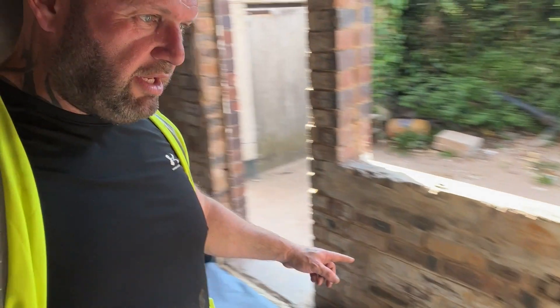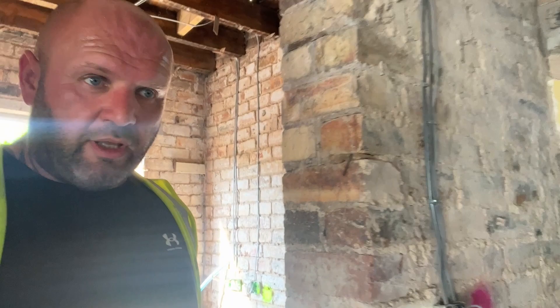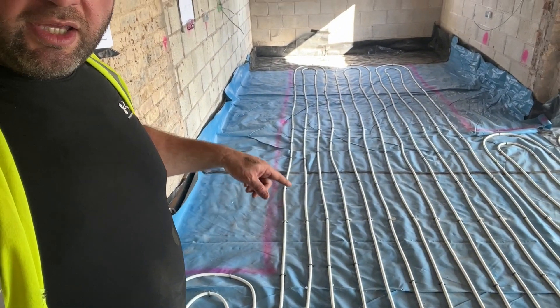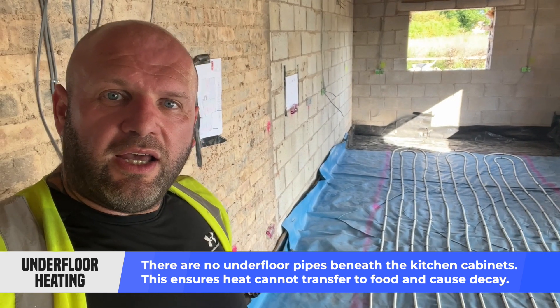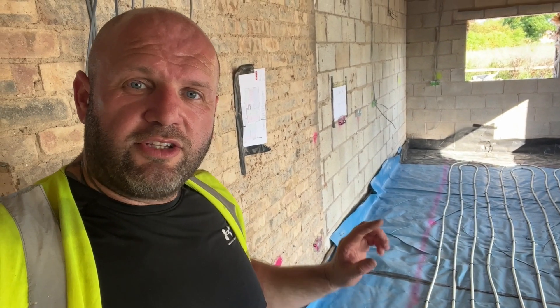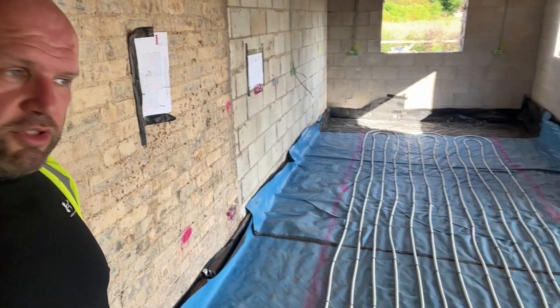The reason is, depending on what the owner is going to keep in those kitchen cabinets — let's say you're in the kitchen area — as you can see there's nothing here. The kitchen units are going all the way around there. There's nothing there because if you imagine you're going to keep foods in there like bread, potatoes, vegetables or whatever else, the heat from the underfloor heating is going to transfer in there and make it really warm, so the food's going to start going off really quickly.